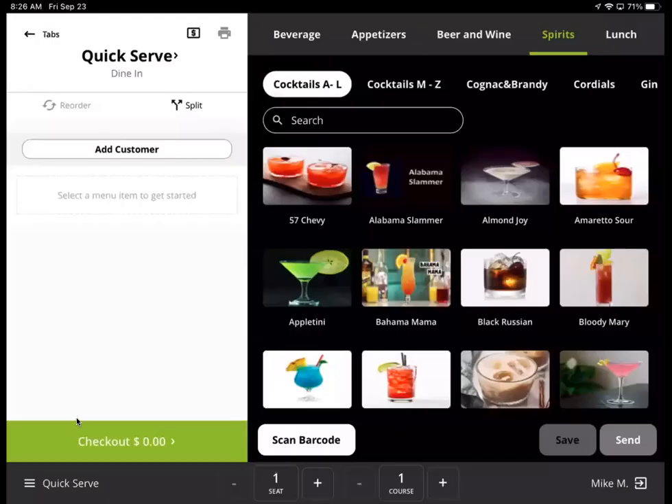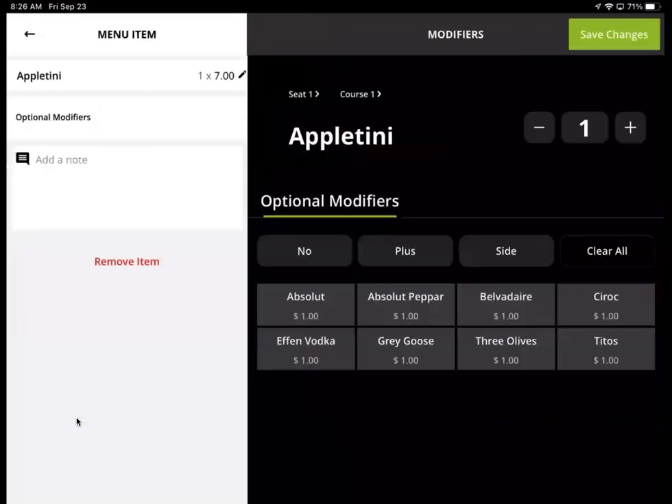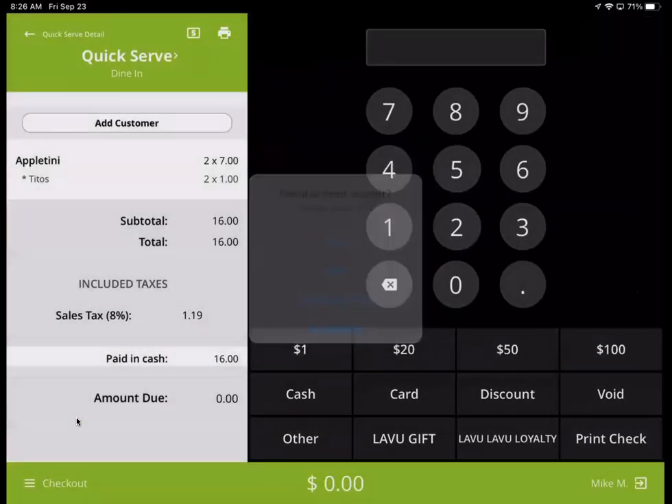I'm going to come back to the screen and hit a quick serve. This time I'm going to do an Appletini. I'm going to tap on the Appletini and change the type of vodka to Tito's — that adds a dollar upcharge. I'm going to change the quantity to two, save, checkout, and cash, no receipt.